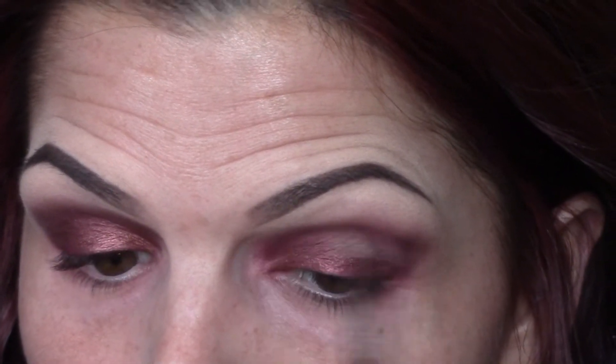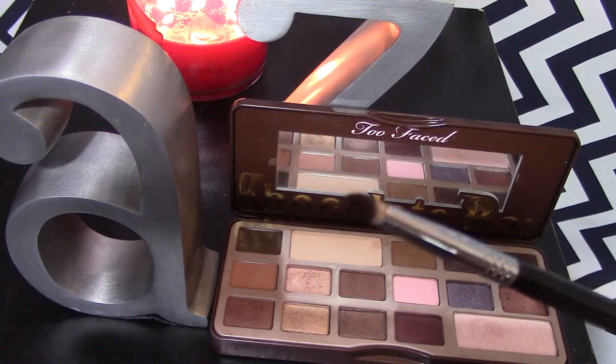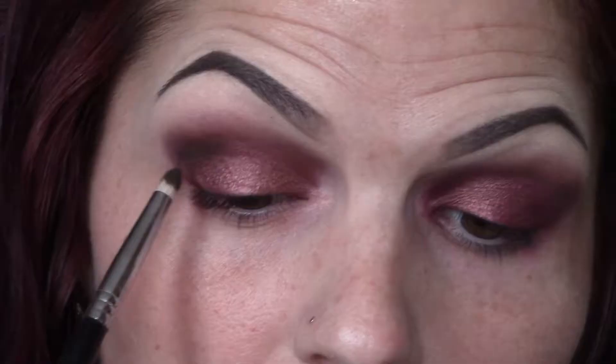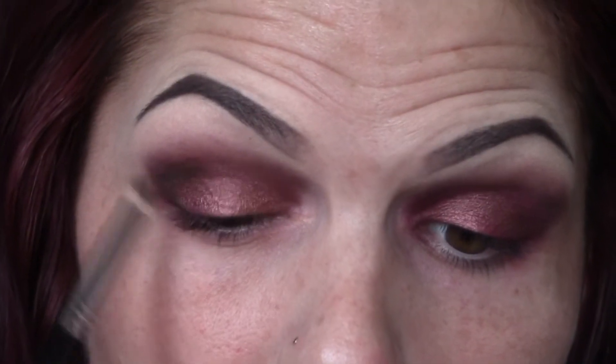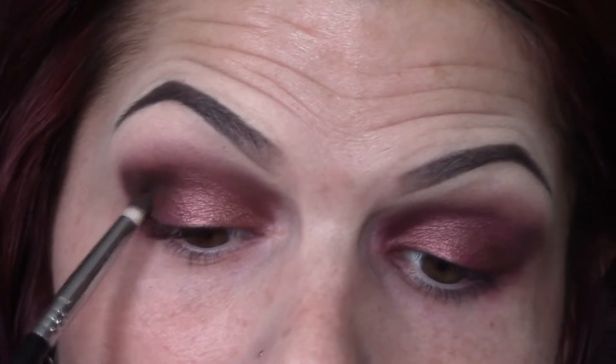Next, take the color Triple Fudge — this beautiful deep dark chocolate brown color — and use this on your pencil brush to really define your outer V. Take your time and really carve out the outer V and define the shape of your eye.